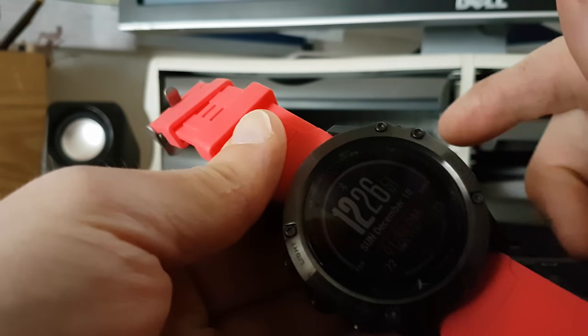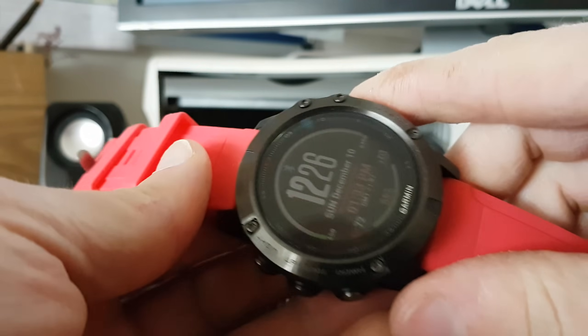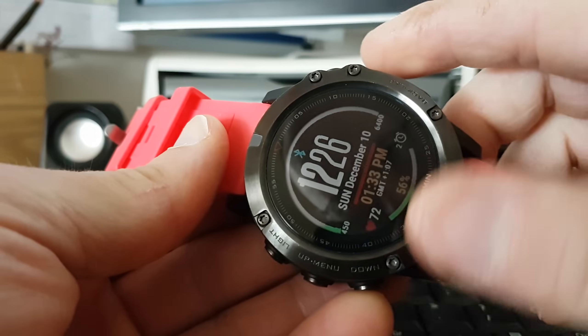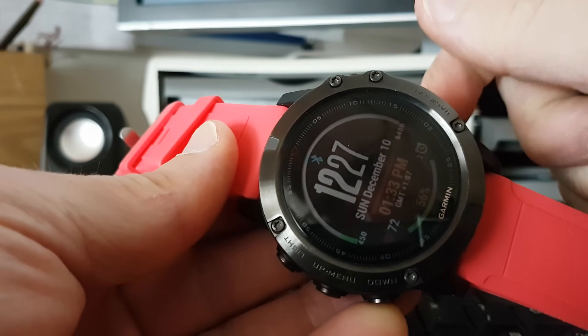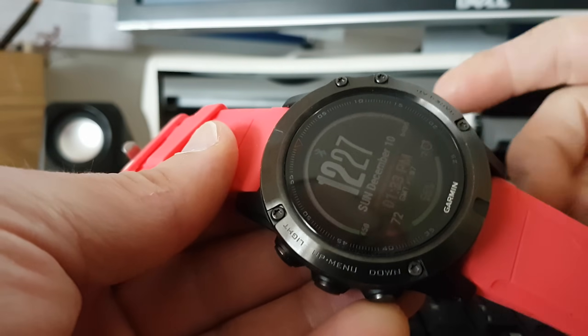Hello everybody, welcome to the channel. My name is Rob and this is my Garmin Fenix 5X. Something I've noticed has been happening a lot more recently, maybe it's through the updates, but if this does happen to you: sometimes the Bluetooth disconnects from your phone and you'll see the little red sign. This has just happened to me and I've just re-enabled it.